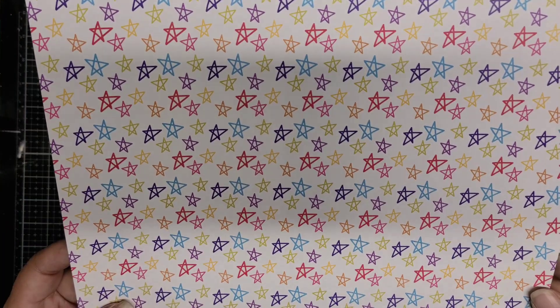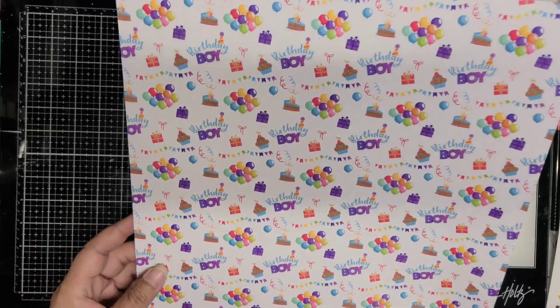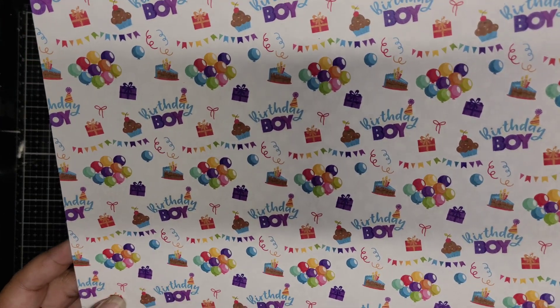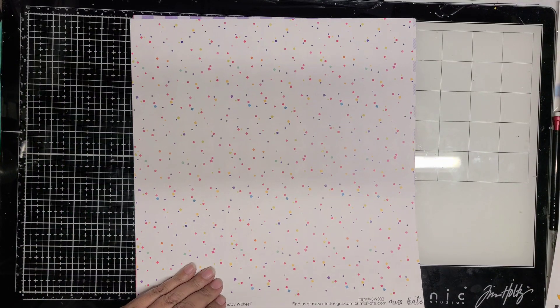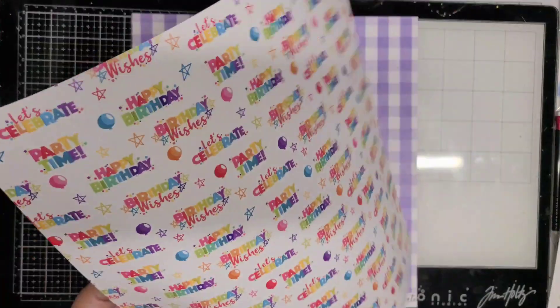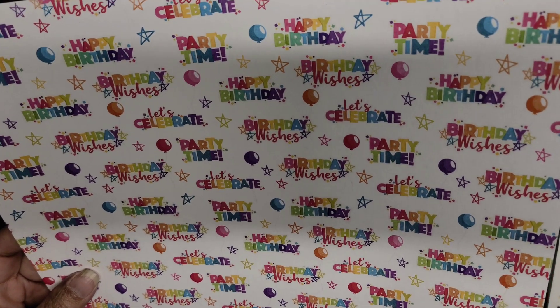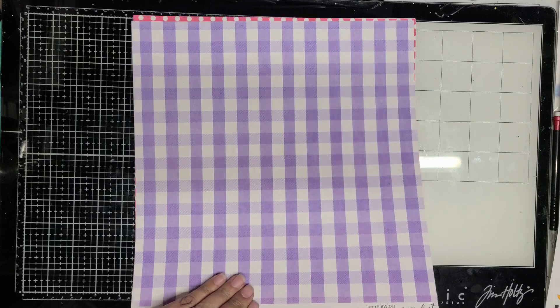I love this star paper right here — that's probably my favorite and will go on the first layout. This one here is a birthday boy design. This is the Birthday Wishes collection and it is boy and girl themed. I like how you can mix and match all of the papers for the boy or the girl, and you can also leave it gender neutral if you wanted to. It would just be a great rainbow collection.